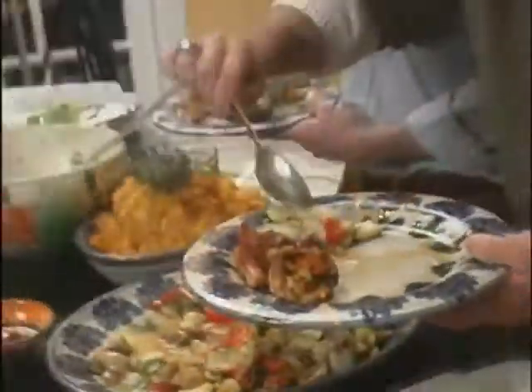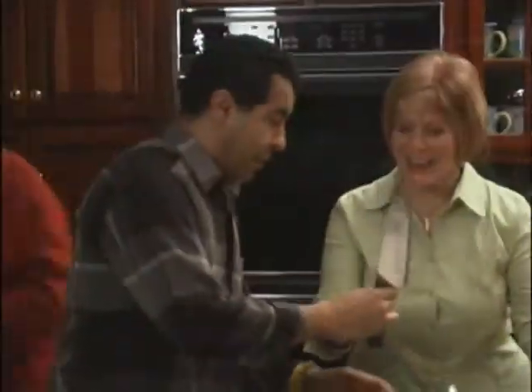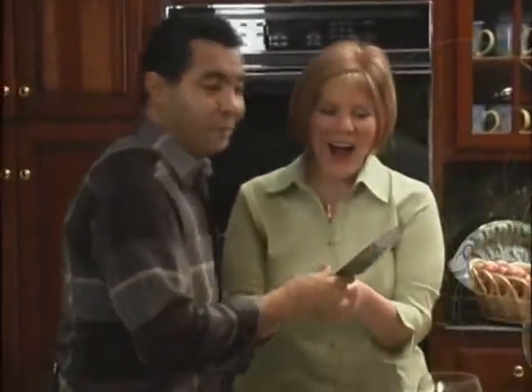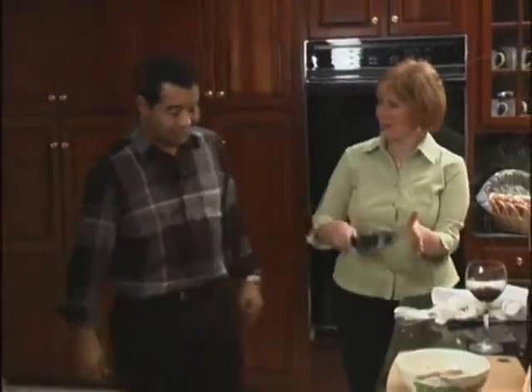I usually give everybody a knife when I cook in their house, so you get to keep a chef knife. You are kidding me — this is an honor! You get to keep a chef knife. Oh, this is wonderful. Enjoy it. A chef knife!